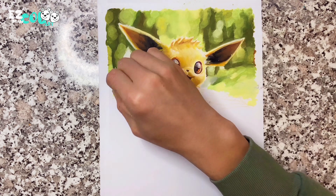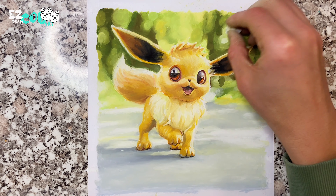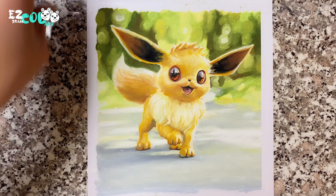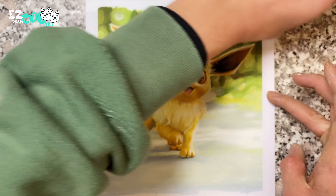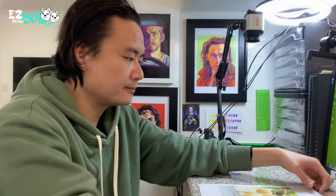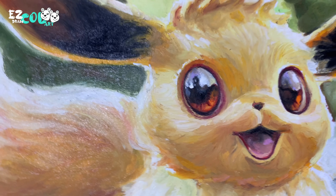I drew forest and grass, sunshine and shadow with the blurring effect to enhance Eevee. This looks so warm during the lockdown time. Finally, Eevee is done. Do you like it? I decided to go outside to take a fresh breath under the sunshine after today's drawing.